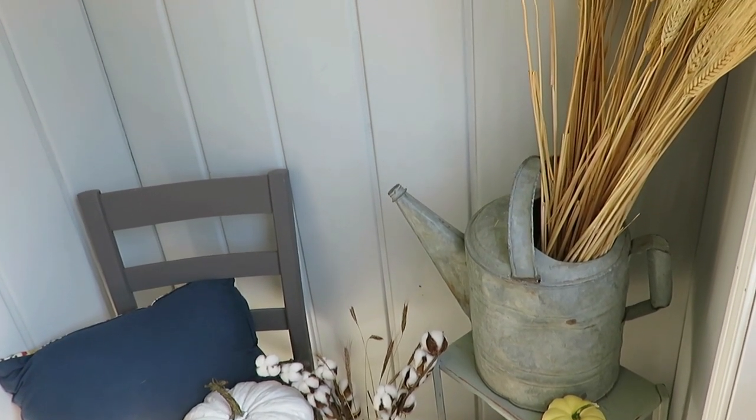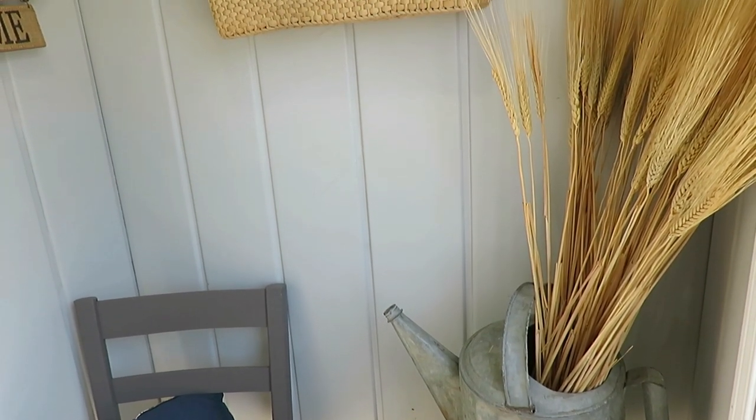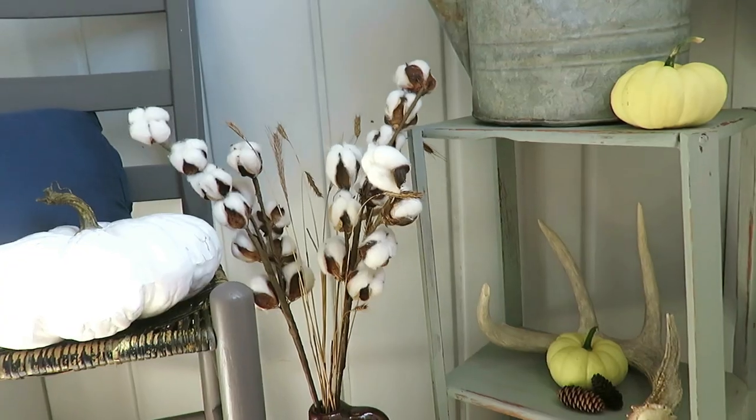In my watering can that I found in an antique store, I got these wheat stems — wheat stalks. My dad is a farmer and he does sometimes have wheat, but I didn't get them from him because he would have already harvested them in July. So I bought these from Hobby Lobby — they're 50% off floral. I ordered online and had them shipped to me, so you could definitely do that. I like how that looks.